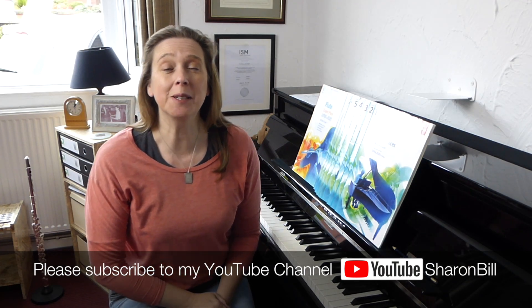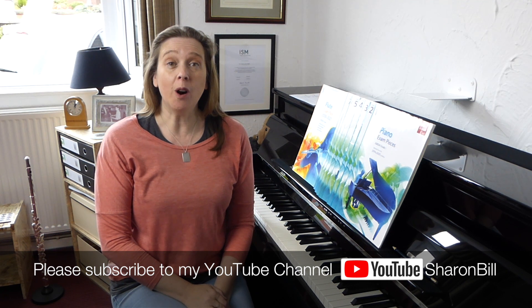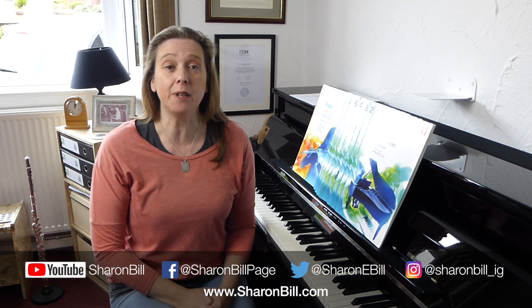Hi, I'm Sharon Burl. Welcome to my YouTube channel. ABRSM practical exams are upon us pretty much, and so I thought it'd be a good idea to chat about exam nerves and how to deal with them.